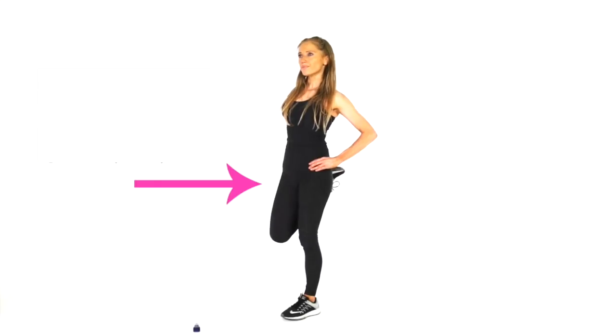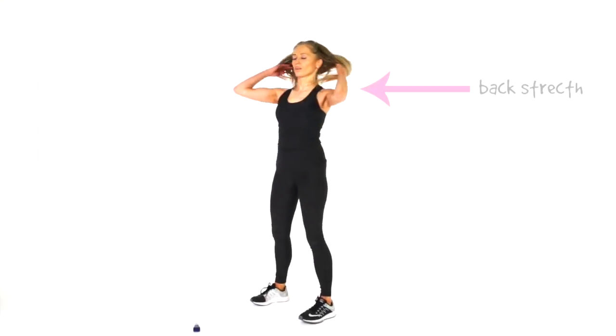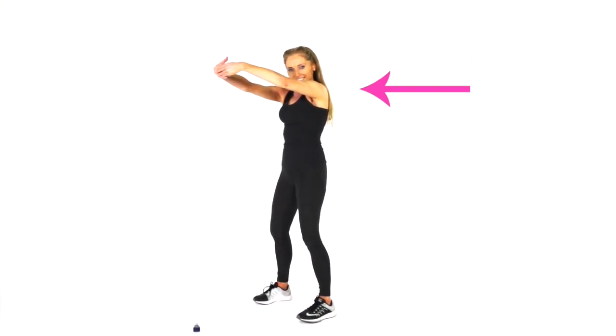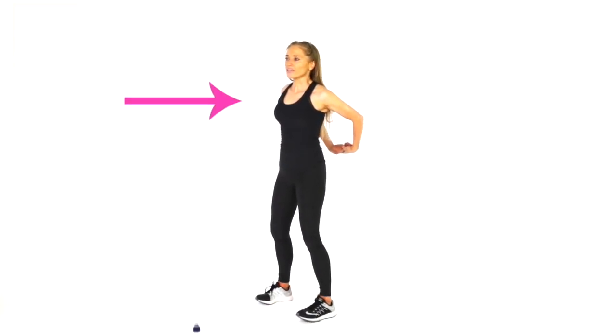If you are a diabetic, or perhaps a complete beginner to exercise, this is a great workout to start with. Aim to do this four to five times a week. And then doing some outdoor walks, or you could do my indoor walking workouts. I'll leave a link down below for all my different walking workouts as well.